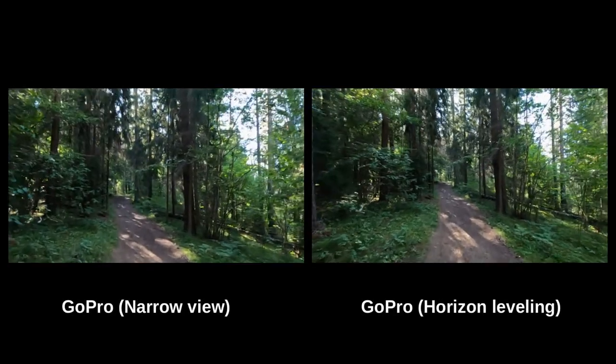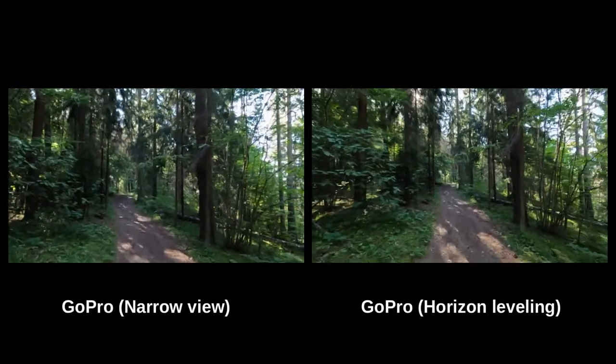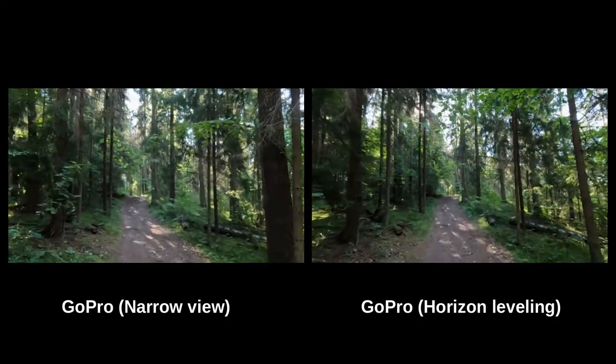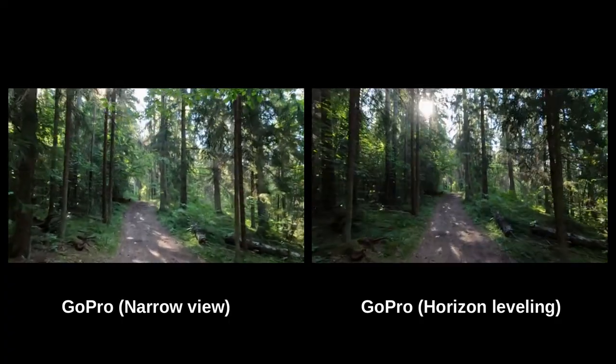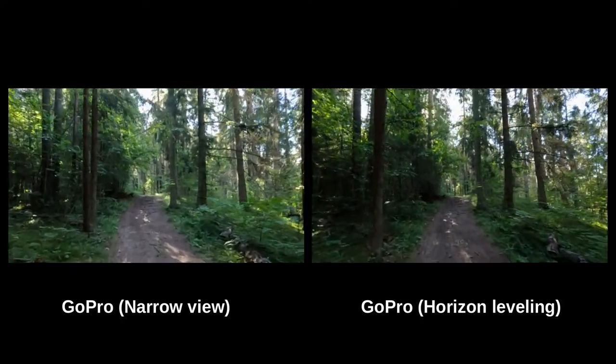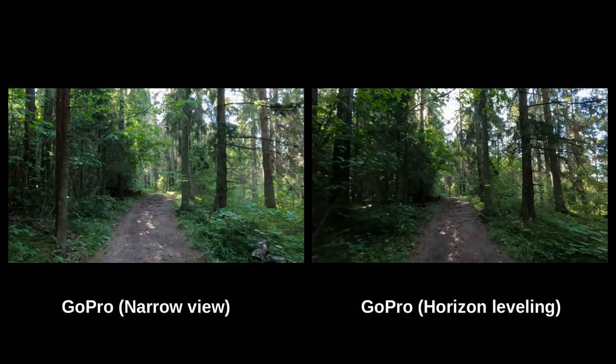Comparing the GoPro's narrow view and Linear with Horizon Leveling shows that the latter is more stable, as it's supposed to be. It does not rock from left to right. The horizon is always perfectly level. This feature of the GoPro is actually quite amazing.